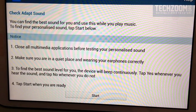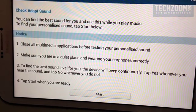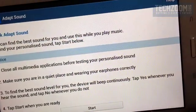When you are trying it for the first time, you will see a screen which has a Start button and a few guidelines on how to set this up. It says: Check Adapt Sound - you can find the best sound for you and use this while you play music to find your personalized sound. Tap Start below.